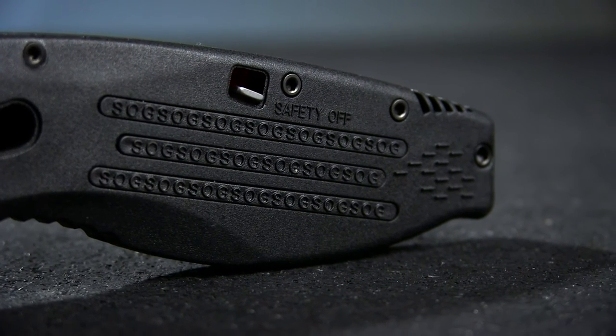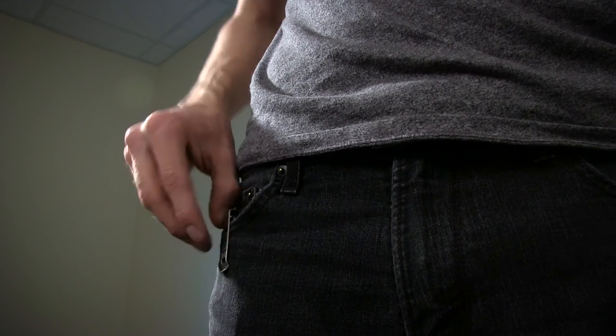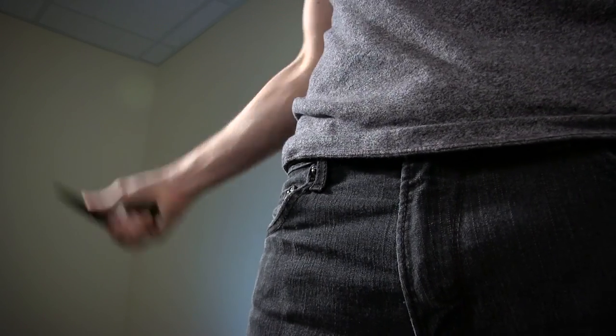And in case that print is too fine for you to read, you'll also be reminded by their trademark Bayonet Reversible Pocket Clip. This clip works really smoothly and lets you have a nice deep carry with easy deployment.